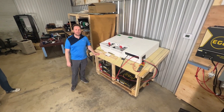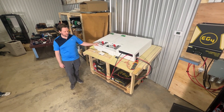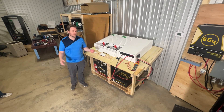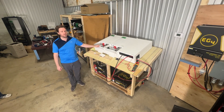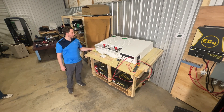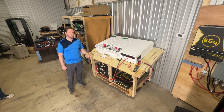Hey everyone, today I wanted to address an issue of people who are using large inverters with small battery banks and hoping to be able to run their system. The industry standard typically for an inverter is to ensure that you have about 20% overage. So we've got 5,000-watt batteries here, and with these inverters you would typically need at least two of these batteries in order to start it up.